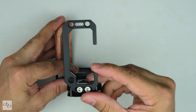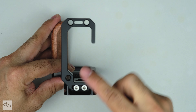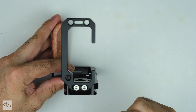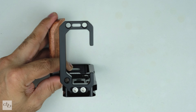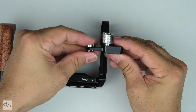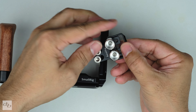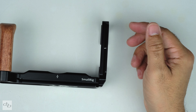Also convenient, the L-plate features multiple quarter-to-20th threaded holes on the side and bottom for accessory attachments — like the HDMI cable clamp that I've already taken out of the box, which to be honest is pretty cool, very handy, very well made.